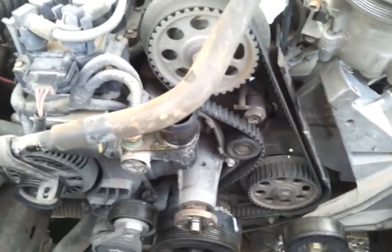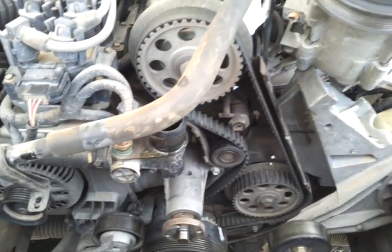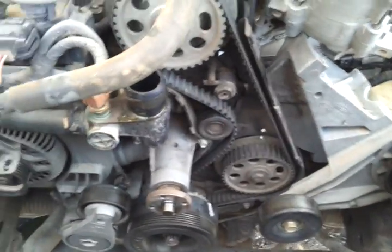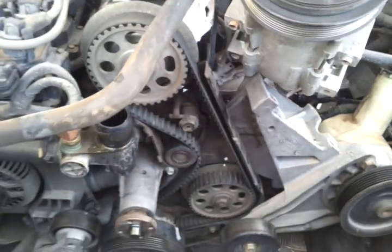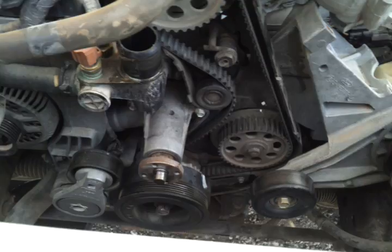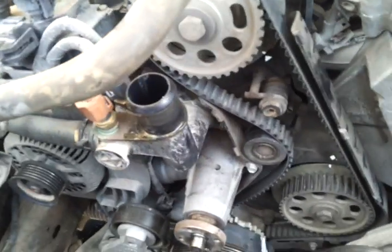Welcome to my video — an attempt to change out a timing belt on a 2001 Ford Ranger. Most of this is already loose and taken apart. As you can see, everything's out of the way. It wasn't easy, but I got it out of the way here, starting with that hose there.